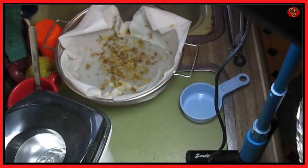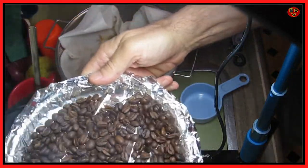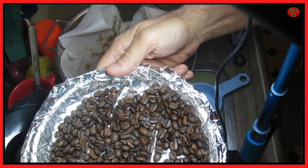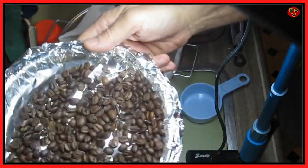Not bad for the first go round. Four minutes. There we go — nice, well-roasted coffee beans. My first roasting of coffee beans, and we used a hot air popper.